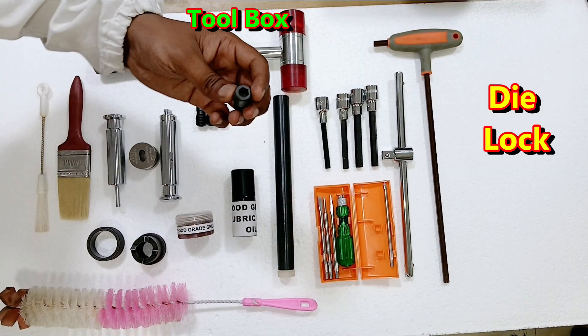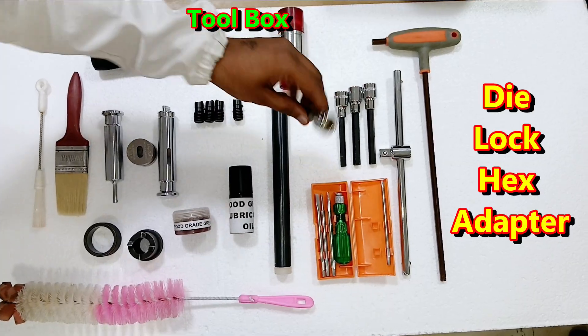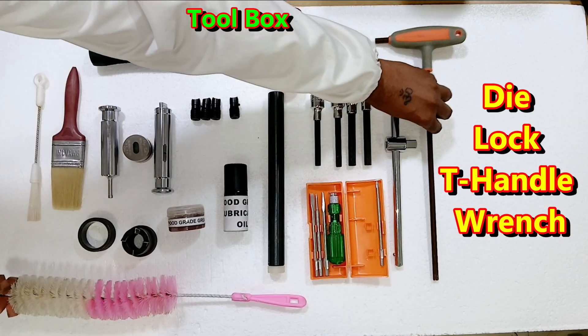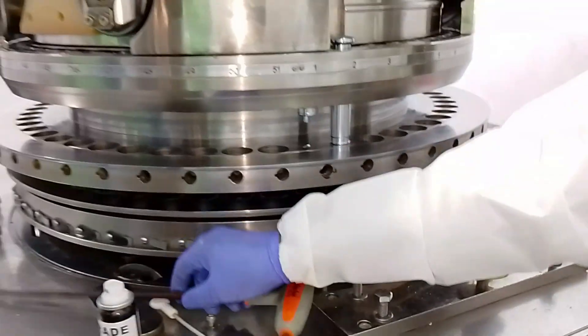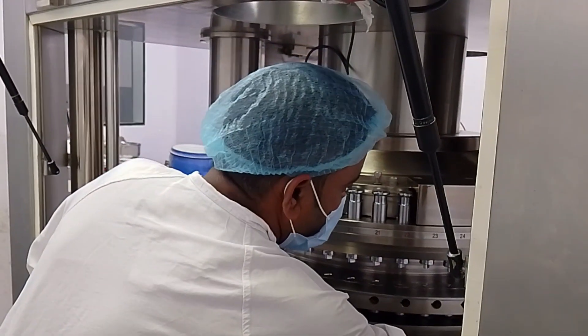After this, the die driving rod to set the die. After this, the lock of the die — as you can see, this is the lock of the die. There should be a die lock hacksaw, an adjustable screw, and a die lock T-handle wrench. And after this there is a screwdriver set. All these things should be available so that we can set up and change over the machine.